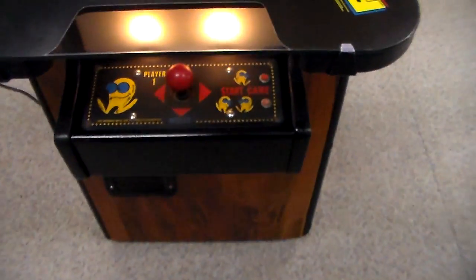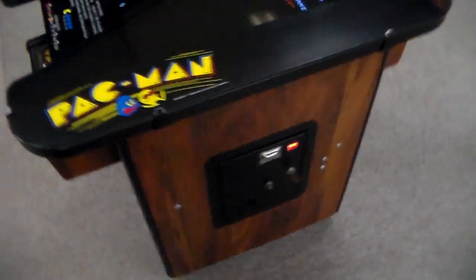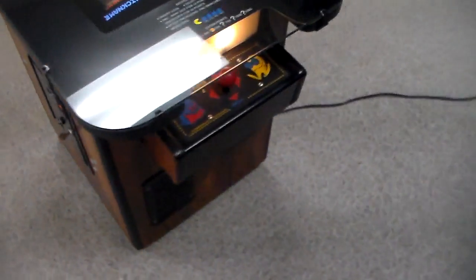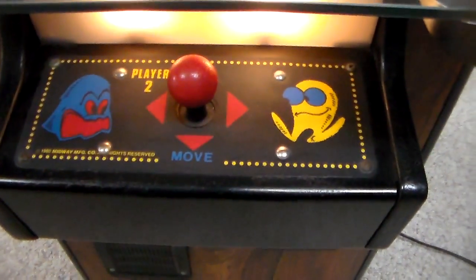You can see the player one control panel has the start buttons. And if you go around to the two-player control panel, it's very similar — it just doesn't have start buttons.